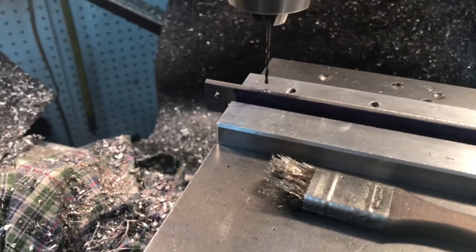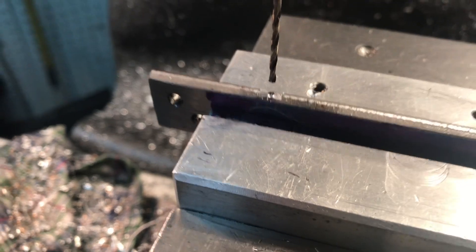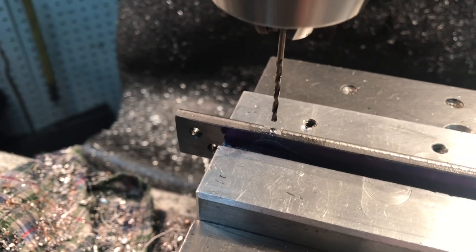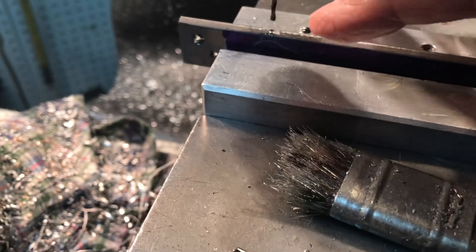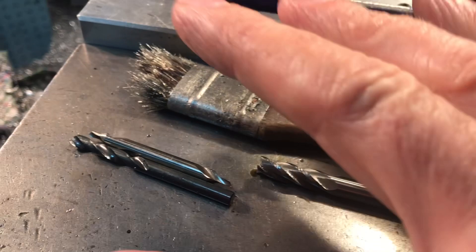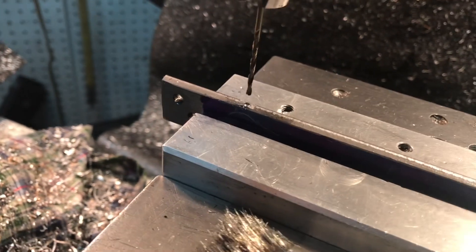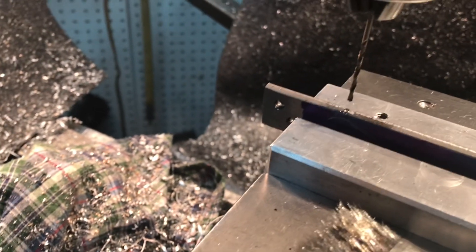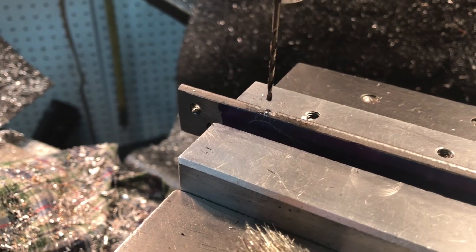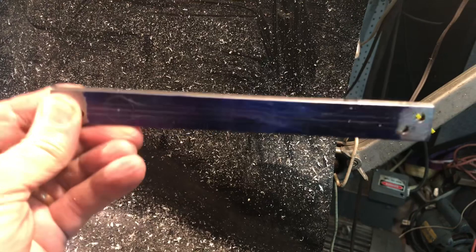I'm going to do a couple things before I mount the blank to the block. The first thing is to drill the little oil holes — I made a careful measurement about where they'll be located, made them flat with an end mill, and I'm using a center drill. I think this is a number 50 drill for a 70-thou hole, just slightly bigger than one third of the thickness of the metal. The holes came out real nice.